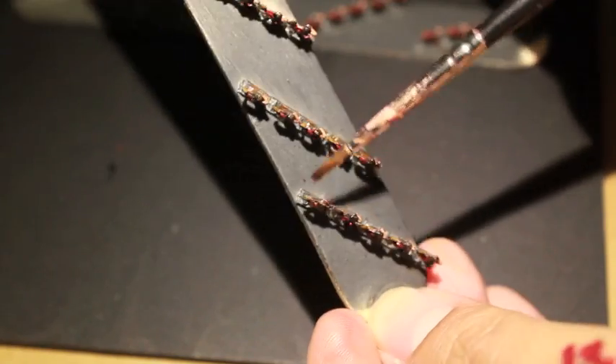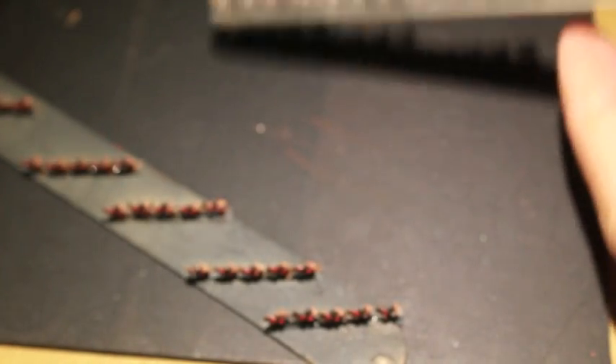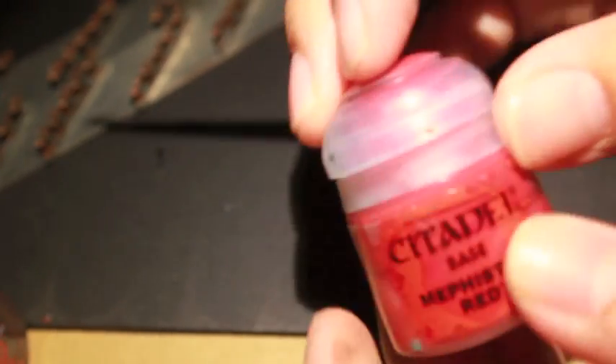Just the fronts and the backs — we're hitting the fronts with Agrax Earthshade. You want to take your brush and move that Agrax Earthshade around all the way. I guess I didn't film myself doing the armor.